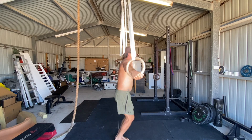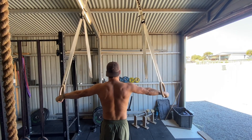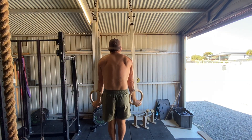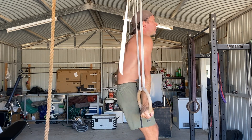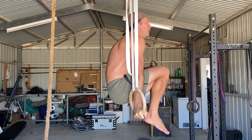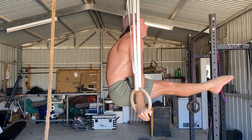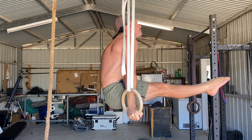From here you can press to ring support like you're doing a dip, or you can hold your arms straight out to the sides and then jump to the support position. Once in support, you can turn the rings out or keep them in a neutral position, palms facing inwards towards the body. You must then focus on keeping the arms straight and pressing and protracting the shoulders as you press down into the rings nice and hard.